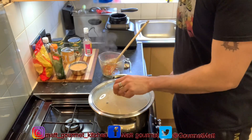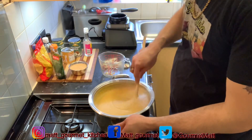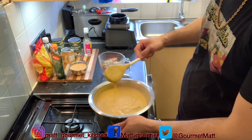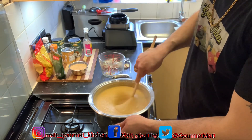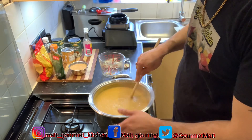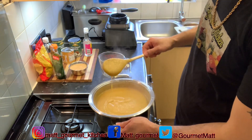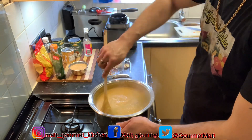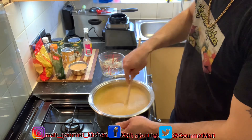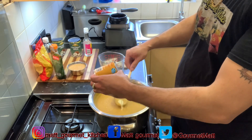Checking back on my pot after those 5 minutes — the porridge is getting so nice, look at that, all thick and rich. That's how you want your porridge. If it's too thick for you, you can always add some more liquid to get it back to how you want it. I'm okay with this consistency — that's how I like my porridge. I'm going to go ahead and sweeten this now with my condensed milk, using about half of the tin.